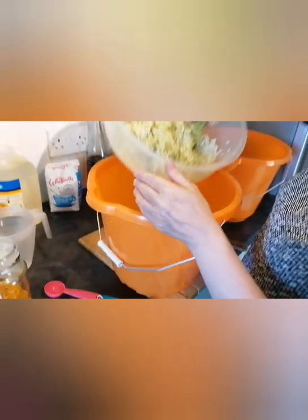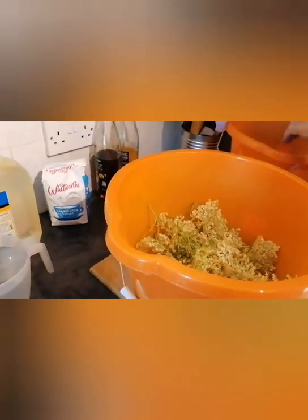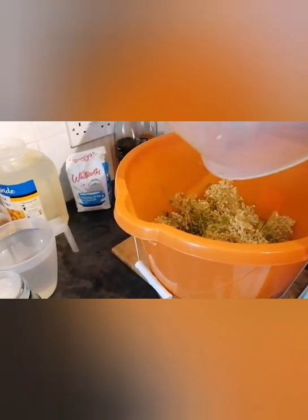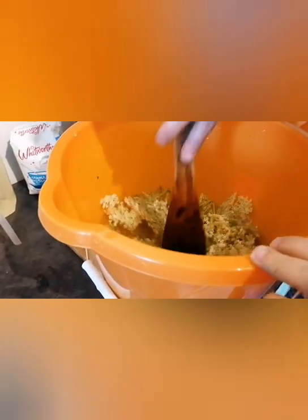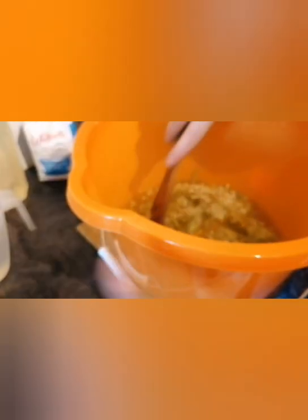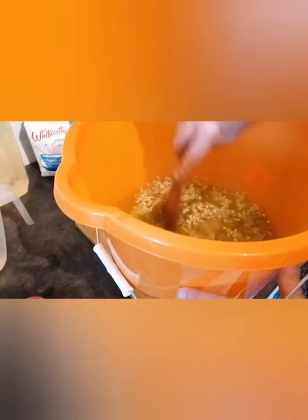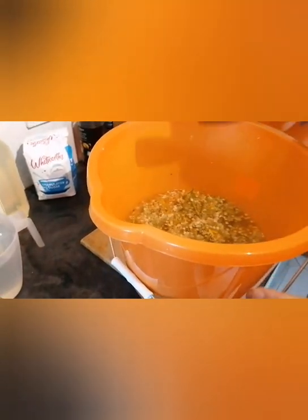Now I'm going to put the elderflowers in. Steep them in — make sure they're completely, completely immersed. Give them a good stomping. See the orange mingling in now with the elderflower — it's the dehydrated bits. Okay, quite happy with that. And I know the sugar is even dissolved.